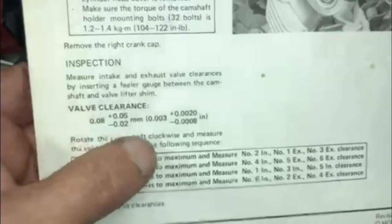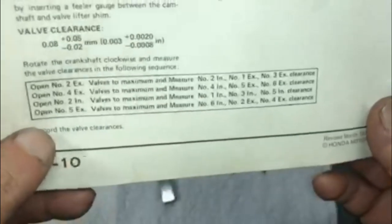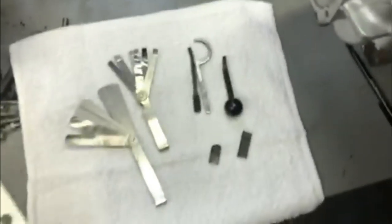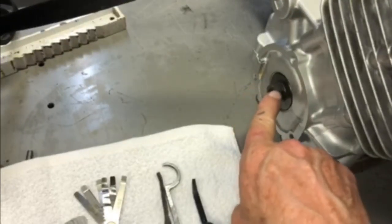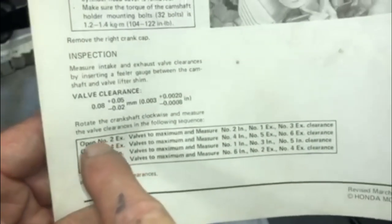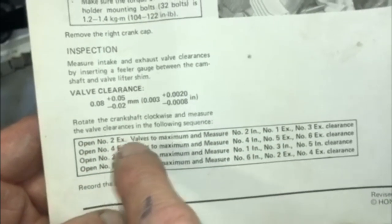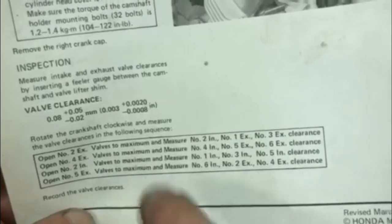Referring to the shop manual, it's pretty easy because the clearance spec is basically three thousandths on all the valves. There's a guide that tells you, as you rotate the engine at the crankshaft and line up the T-mark, which valves to check at each position. For example, when the number two exhaust valves are open, you check number two intake, number one exhaust, and number three exhaust — this cuts down the number of crankshaft rotations needed.